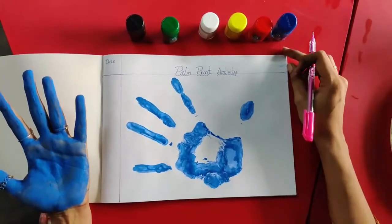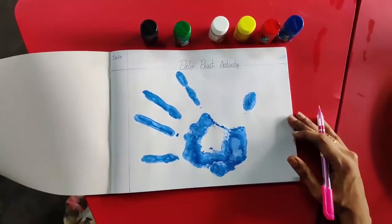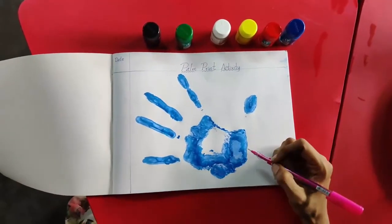Let it dry for some time, children. Now ma'am is going to do something.